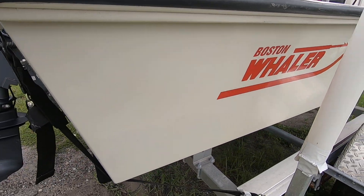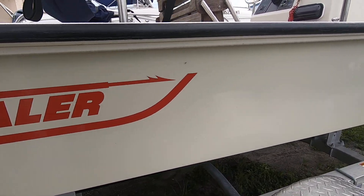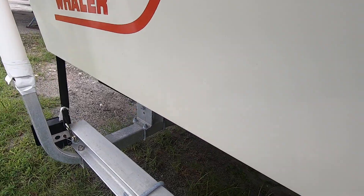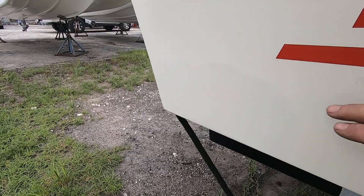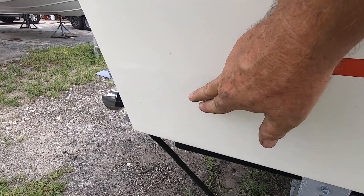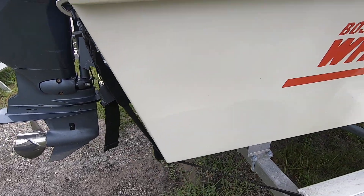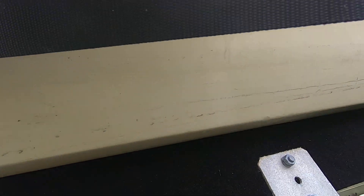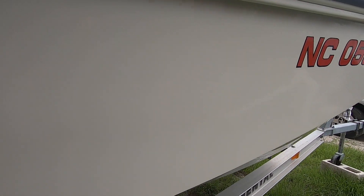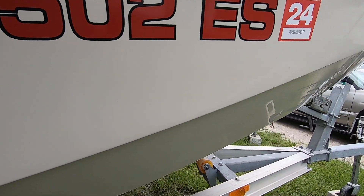Here's the port side once again — gel coat is in beautiful shape. You can see there's been a little difference in the shade right here. Obviously there was a little gel coat work done, so the gel coat is off just in the shade in this area — nothing to be concerned about. It's just on the sides. Nice and smooth, not a chip in this boat, and there's not a stress crack in this boat either.